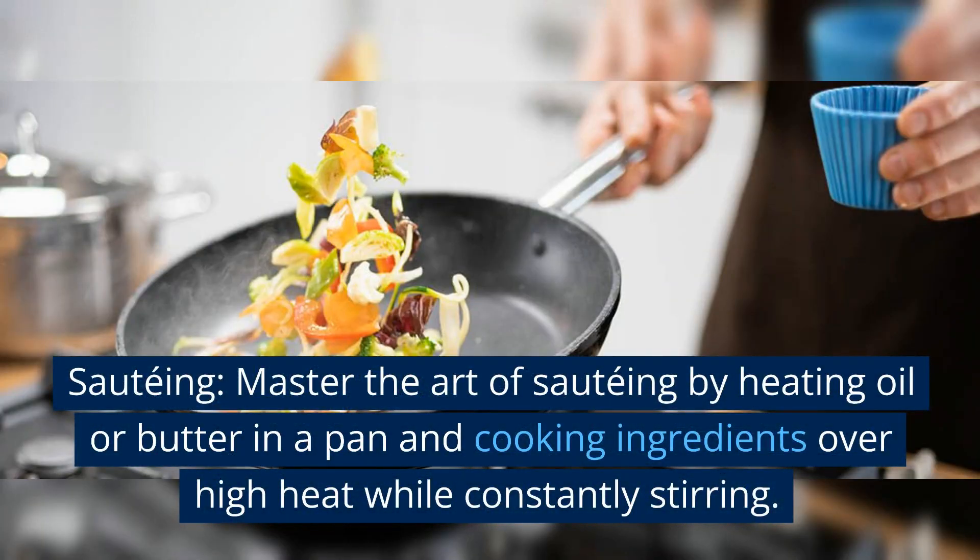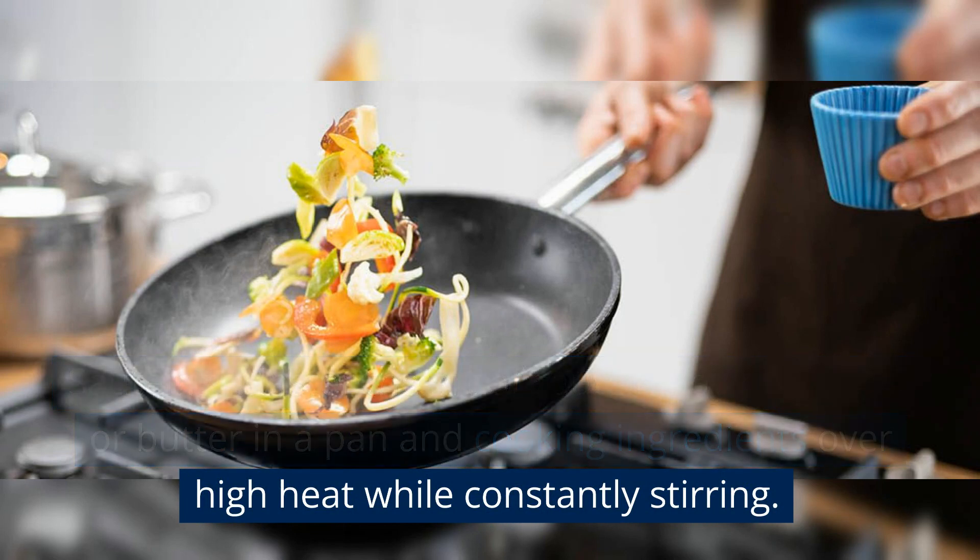Sautéing. Master the art of sautéing by heating oil or butter in a pan and cooking ingredients over high heat while constantly stirring.